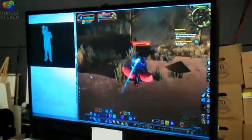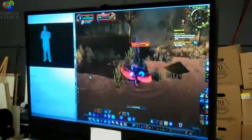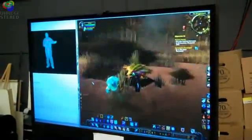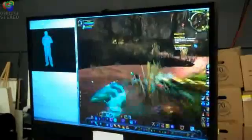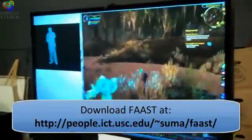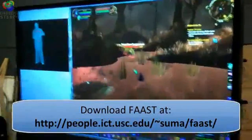I'm Evan Summa from the USC Institute for Creative Technologies. Today we're going to show you how we control off-the-shelf computer games using the Microsoft Kinect sensor. Our software framework, the Flexible Action and Articulated Skeleton Toolkit, also known as FAST, simulates virtual keyboard events based on body pose and gesture detected using the Microsoft Kinect sensor. FAST is free software that can be downloaded on our website.